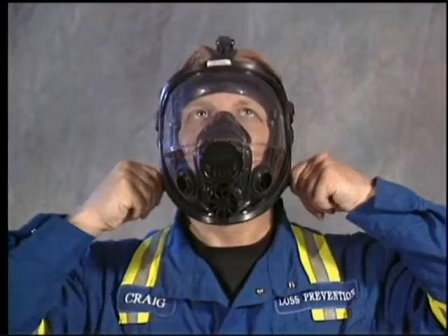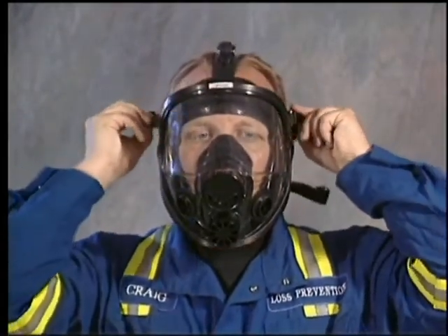If leaks are detected, the respirator should be readjusted and the user seal checks should be repeated.